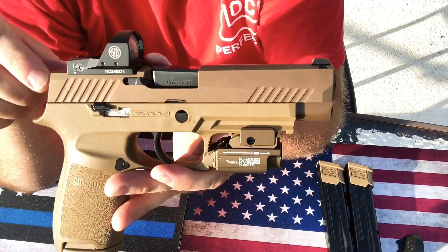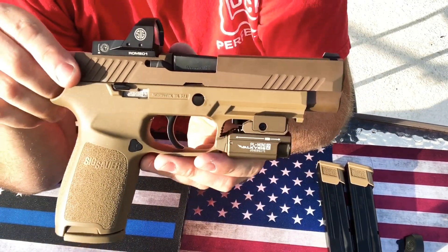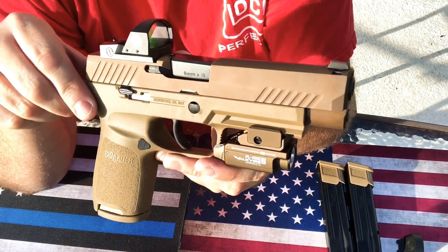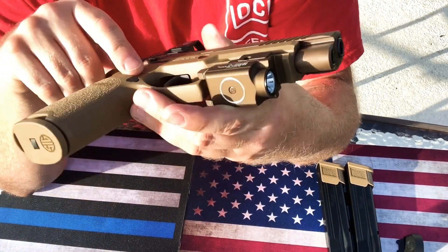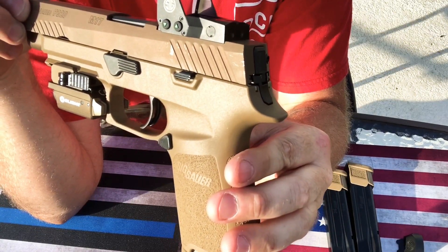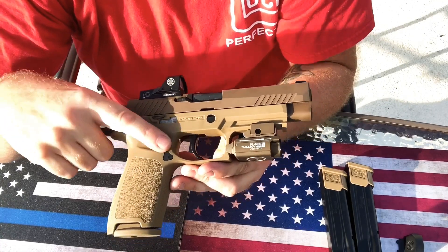I put a couple hundred rounds through this and I'm really impressed with how the PVD coating withstood a lot of the torture I gave it today. In the other two videos I talk about what I think of this PVD coating — basically when I got the gun it came in with a bunch of scuffs already. If I hit it at a certain angle you can see some of them, and these scuffs were already on the gun prior to me even taking it out of the box. I was kind of disappointed, but I still love the gun.